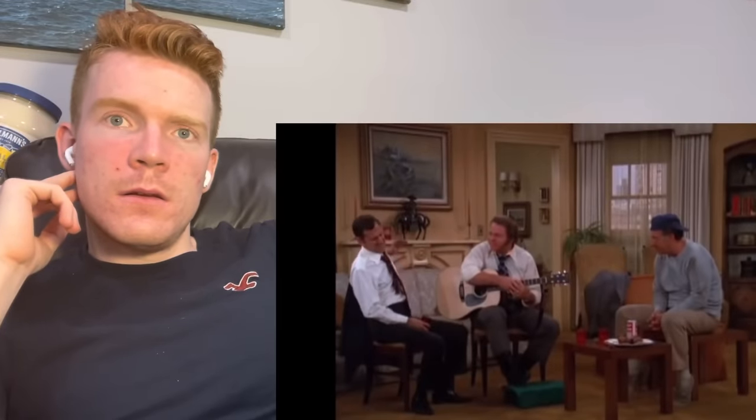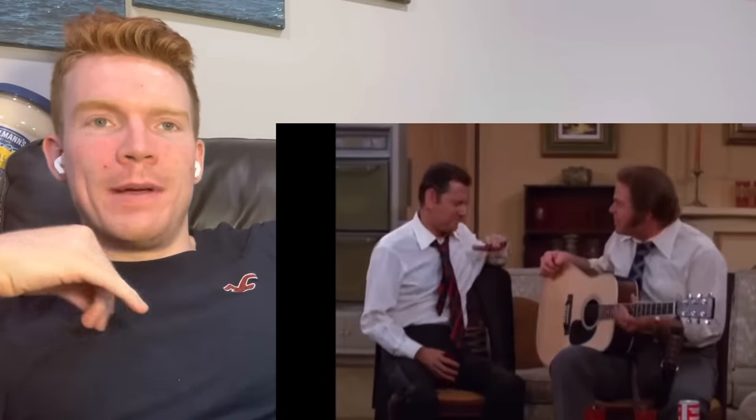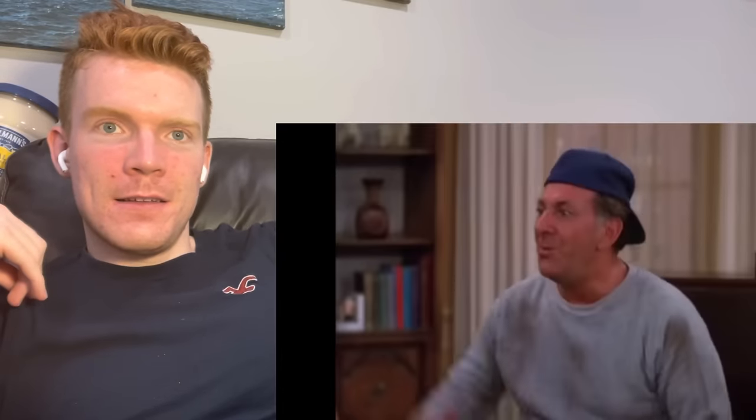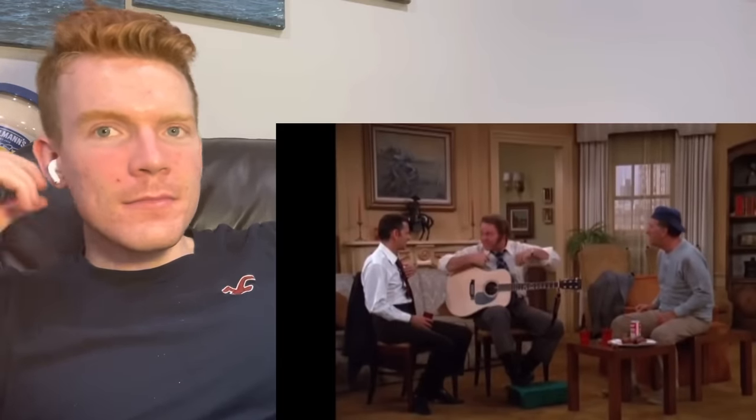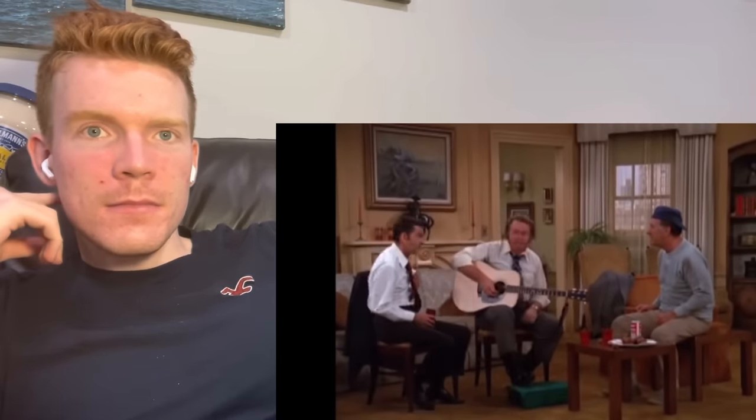One of those guys is the sloppy guy, one is the neat guy, and the guy in the middle is the one reacting to the guitar playing. He's entitled — can I do something for myself?